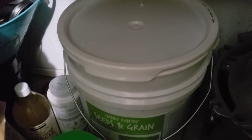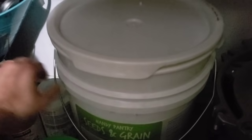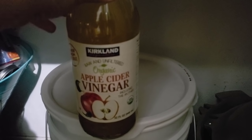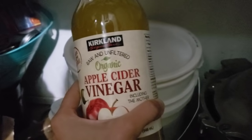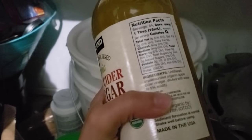Another item I want to draw your attention to is vinegar. This is my homemade apple cider vinegar, and I also buy organic apple cider vinegar from the store. The reason to have both is that for canning you cannot use homemade vinegar — it has to be 5% acidity. I always make sure I have store-bought vinegar on hand for my pickles and anything I need to add acid to when canning for safety. You can see right here: 5%.